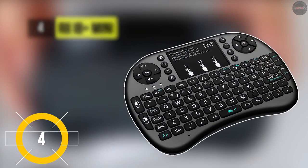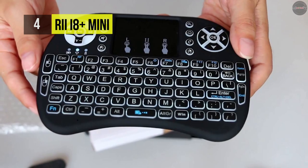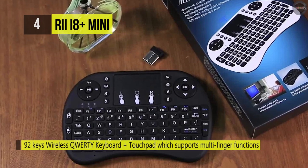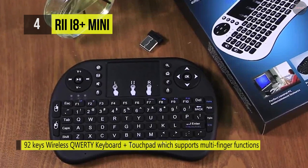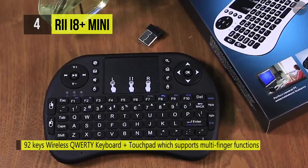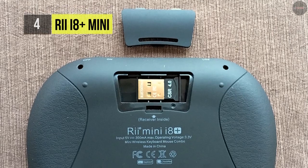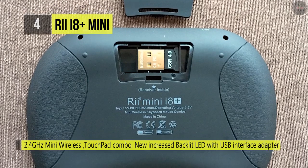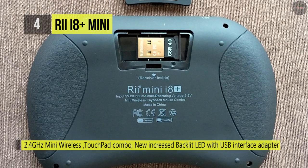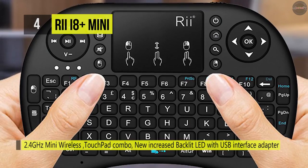The RII i8 Plus mini wireless keyboard comes with a 3-in-1 multi-function 2.4 GHz mini wireless QWERTY keyboard, touchpad combo, and LED backlit with USB interface adapter. It offers a built-in high-sensitive smart touchpad with a 360-degree flip design. It's ideal for any device supporting USB connection, including PCs, Macs, PS4, Xbox One, Smart TV boxes, and more. It also contains an auto sleep and auto wake mode to help you conserve battery.